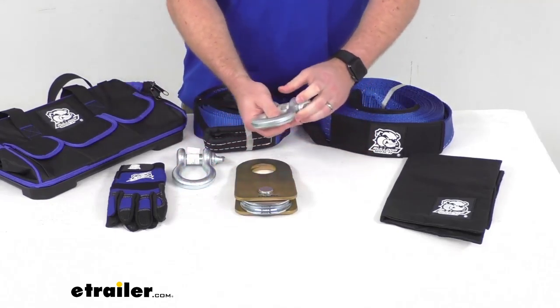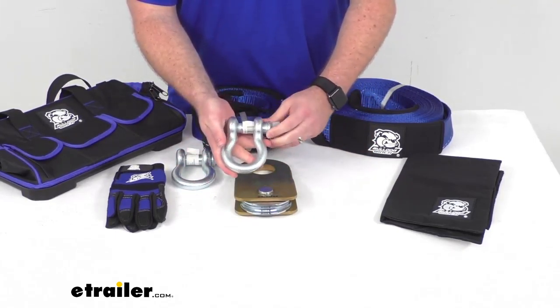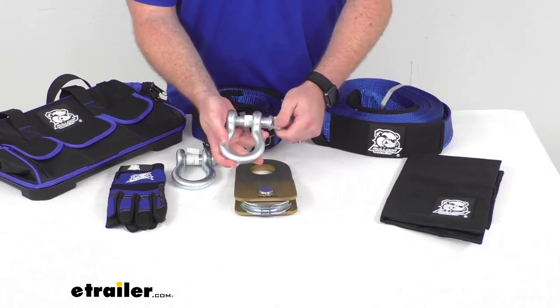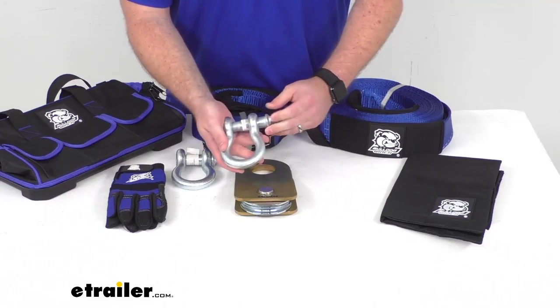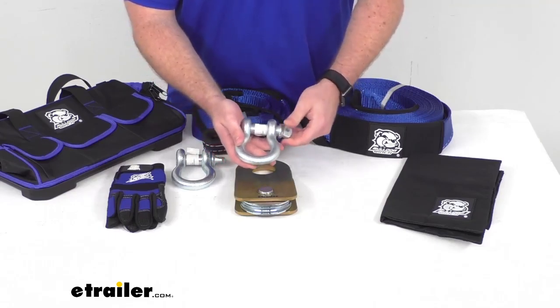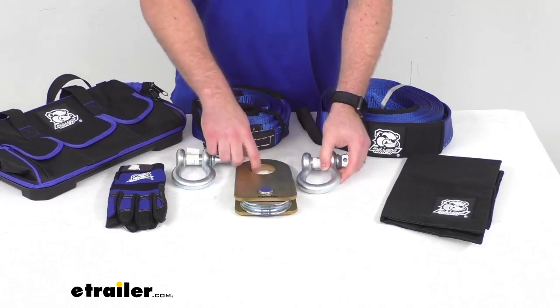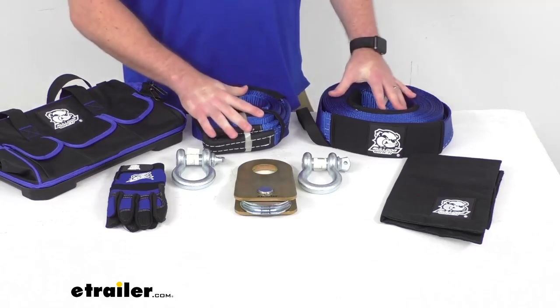We're going to get two of these 3/4-inch shackles. These do have a brake strength of 57,000 lbs and a working load limit of 9,500 lbs. So we'll get two of those so we can easily hook up our snatch block or our recovery straps.